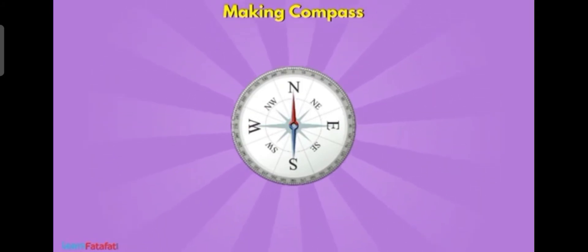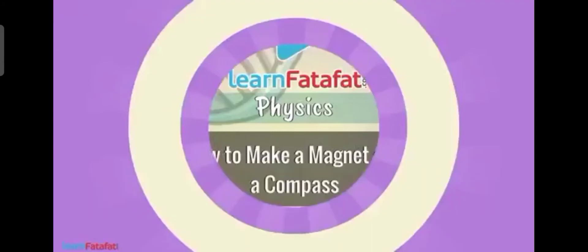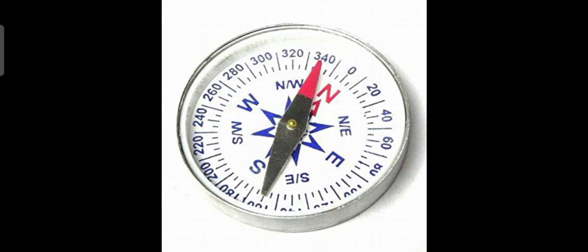Now let us study about the magnetic compass. This is a magnetic compass — have you ever seen it? This is a device used for finding direction, for finding out north, south, west, or east. By placing it at a place, the needle inside the compass will move and we can get the direction.